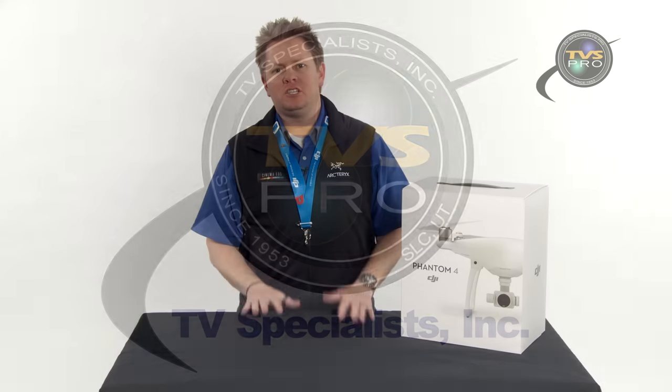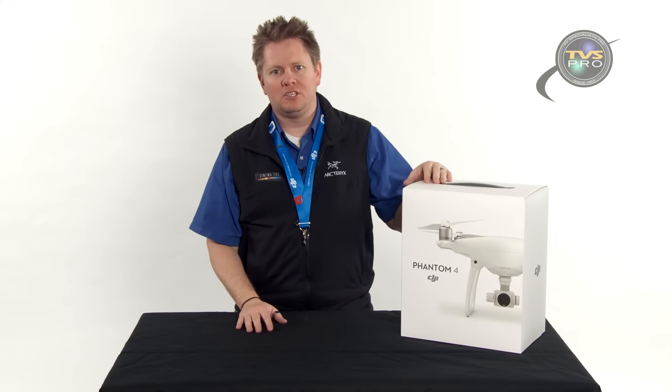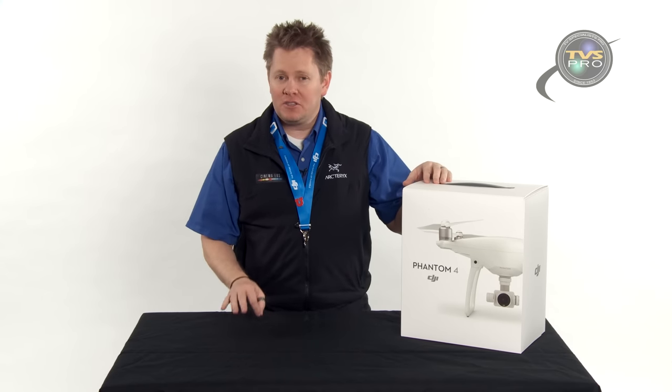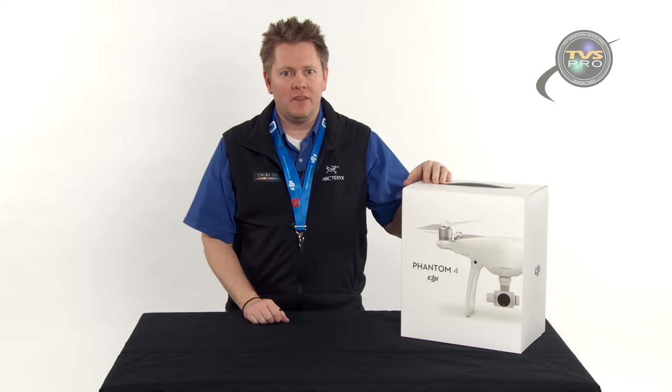Hi, I'm James with TVS Pro doing another DJI video for you, this one on the Phantom 4. We're super excited about this. Our rep was able to ship one out the day after they announced it. Shipping starts April 1st, and you can give us a call about pre-orders if you're interested.